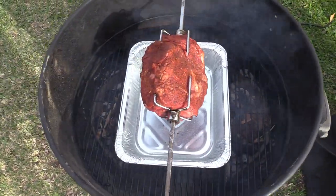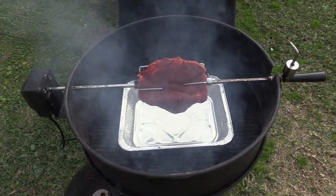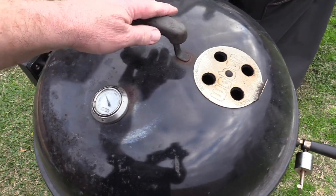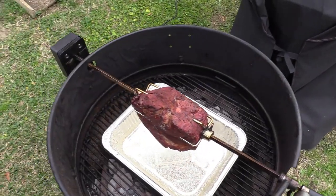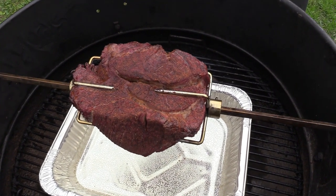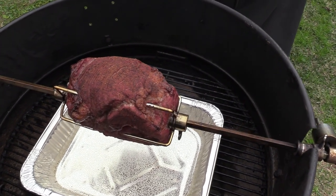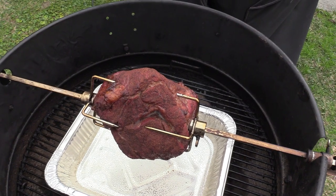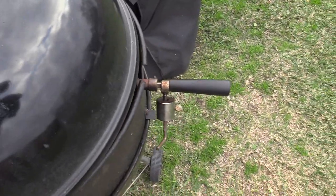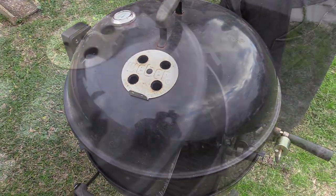We'll get all this closed down and let it go for a while. Probably going up to about 200 something like that. We'll come back and check in about 30 minutes. About 30-40 minutes in y'all — look at that, mmm! That smells good. We might throw a little more smoke in there, maybe not. We'll let it go and come back in about 20-30 minutes.